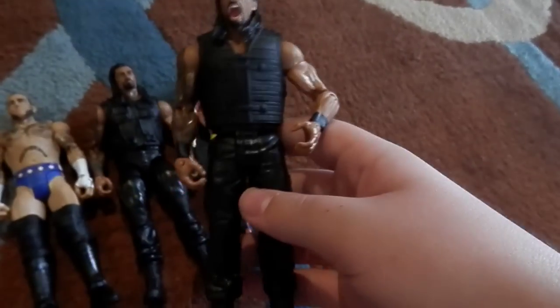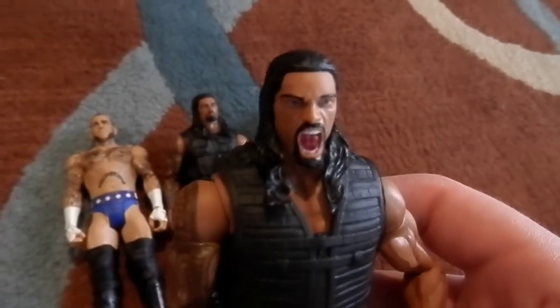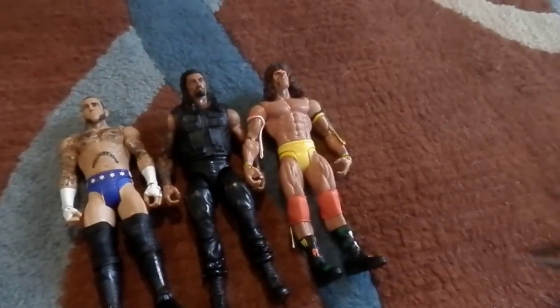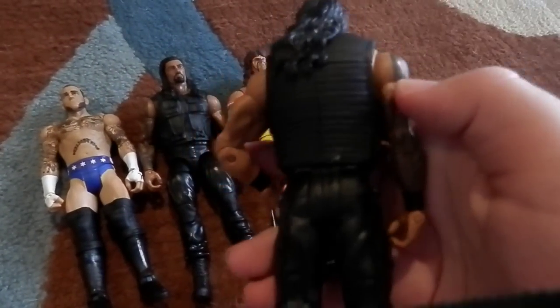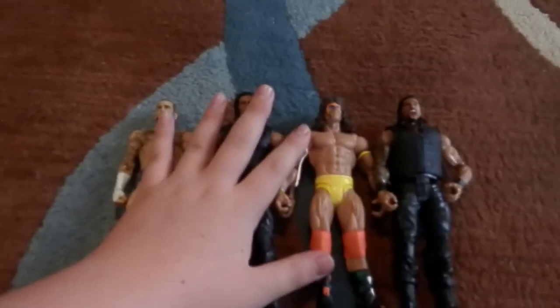The last figure is Basics 37 Roman Reigns. The hat is spot on — I really like this one. It has the full tattoo and also has the new vest. It's from the Wrestlemania Series 37.